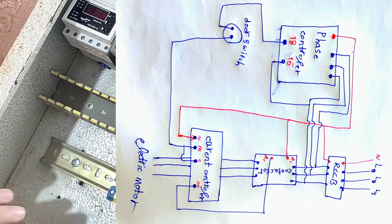Before we start the wiring, I will show you the wiring diagram in this picture. Please save it so that you can learn and understand it better.